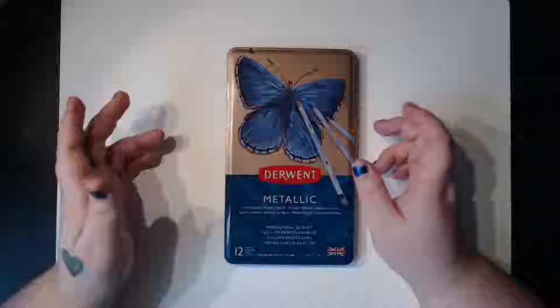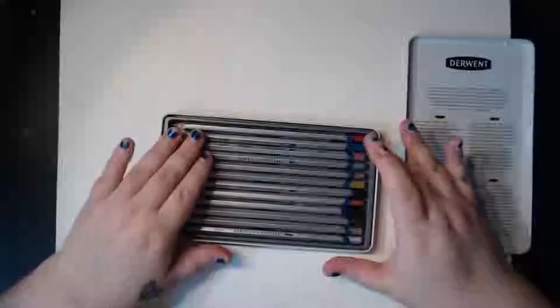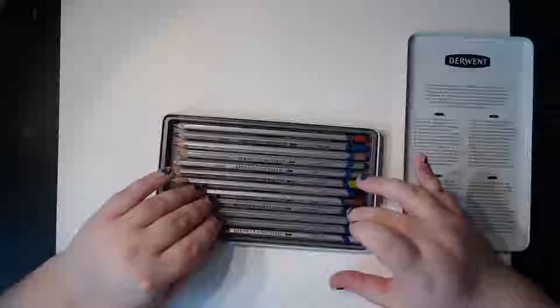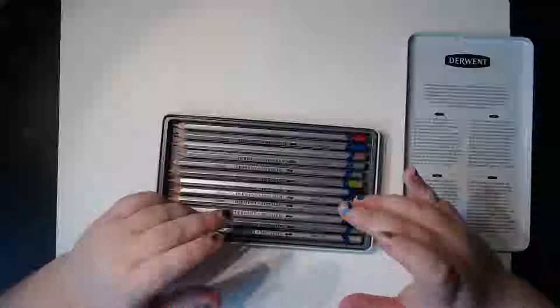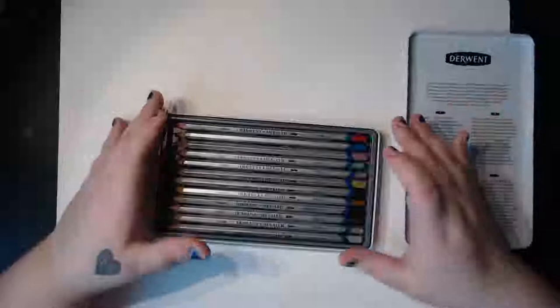I have opened these before just because I was too excited — I've not used them yet, I've just sharpened them all so they're nice and new and ready to be used. We've got a few different colors: some pinks, a blue, a green, and quite a few browns. But they're metallic, so they've gone for metal colors — copper, bronze, gold, antique gold, pewter, silver — and then some more standard colors with a metallic hue.